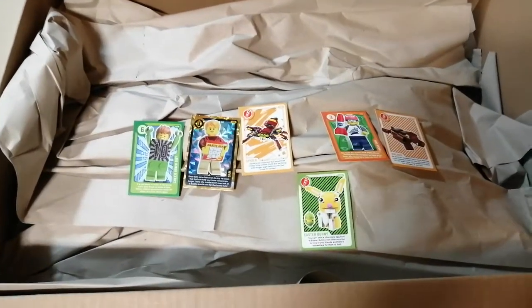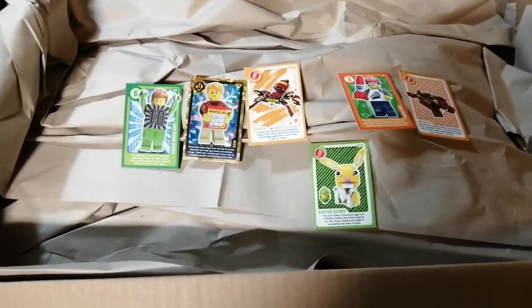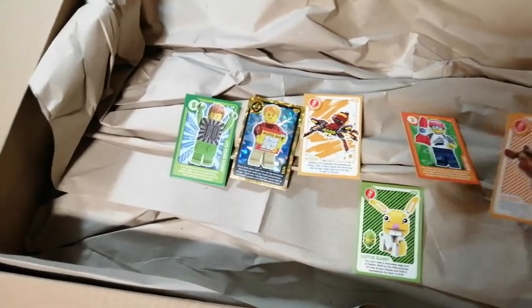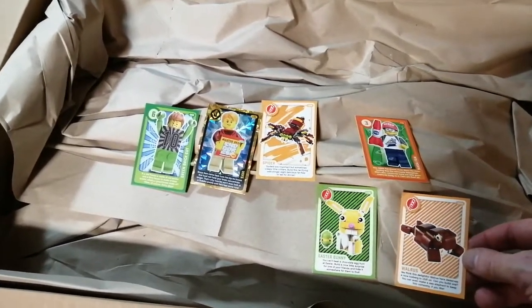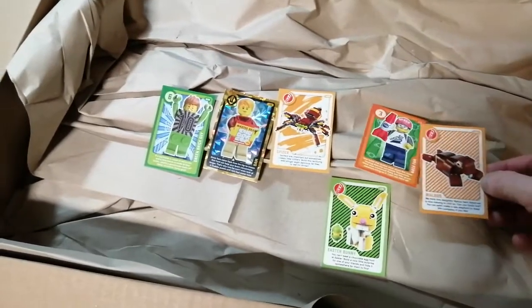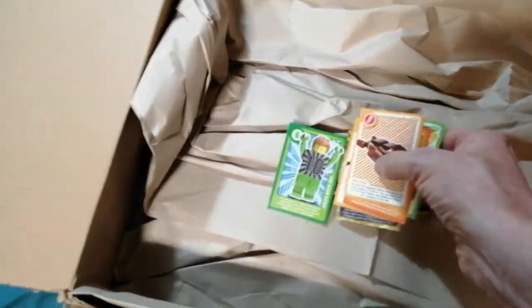First things first, in the small envelope were the seven missing cards I needed for my Sainsbury's card collection. I had friends saving cards for me at work but even they couldn't help after a while, so I decided to go on eBay and buy the last few. That's the third series I've managed to complete, so I'll put those to one side.